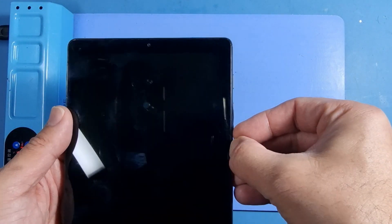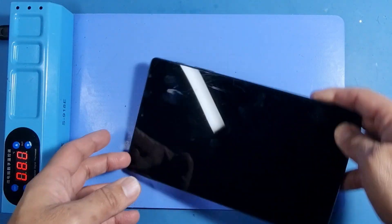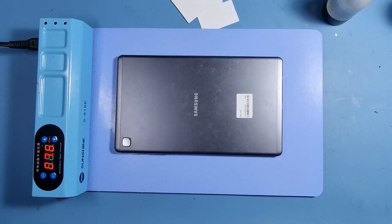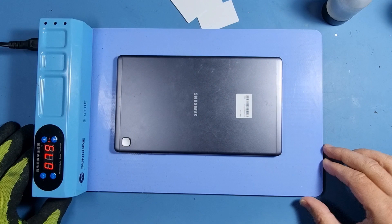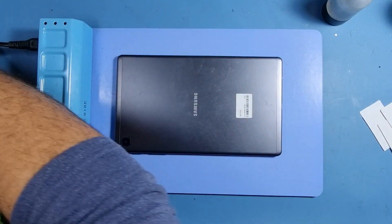The glass is broken, it doesn't matter. Just be careful that when you do take it out, you don't go too far and damage something else which is behind the glass. We'll leave it on here for a few minutes and we'll come back and continue the video. I think that should be enough time for the heat to penetrate the bonding that's behind the glass and to make it a little bit weaker so we can separate it.